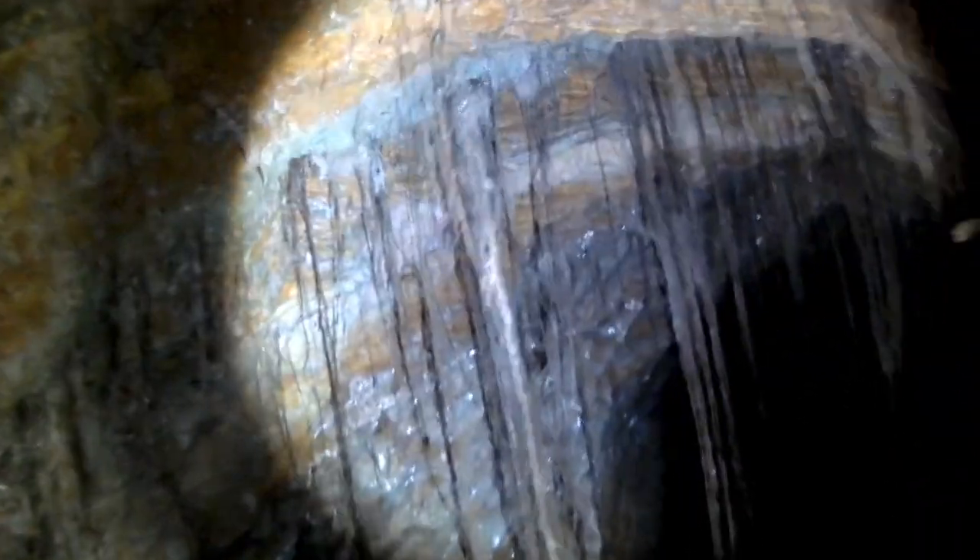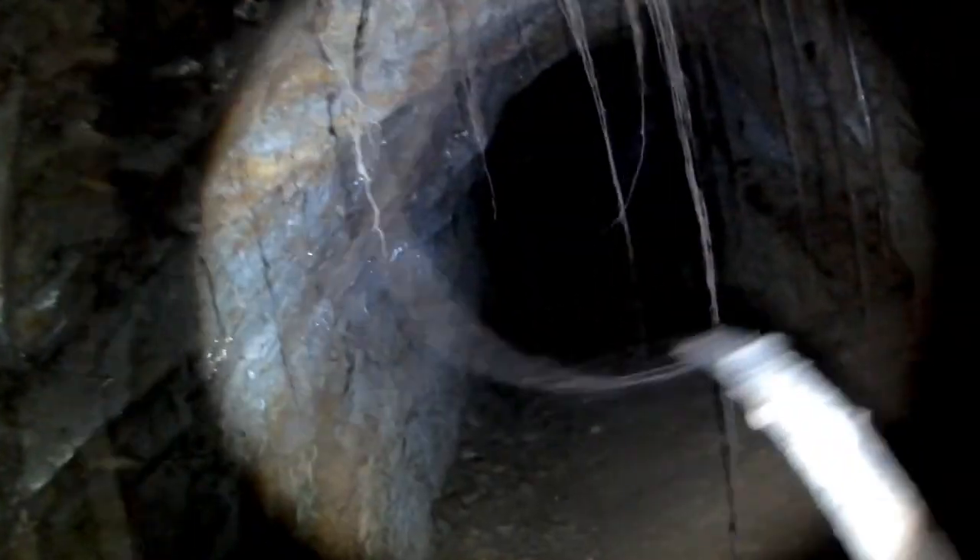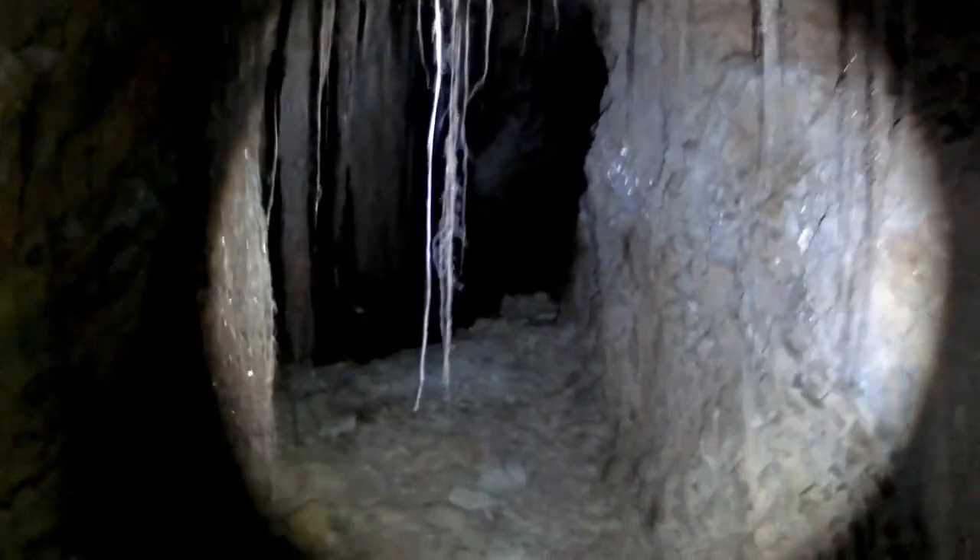Roots coming through the ceiling — or the back. They've got moisture on them. That's insane. Now what have we got here? That's insane. Looks like a winze.